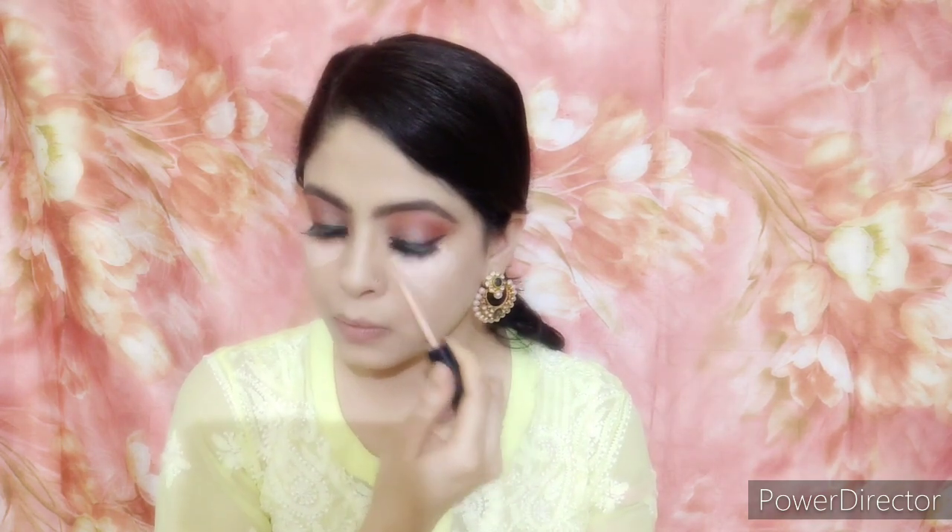From the foundation, I move to a highlighting concealer. I apply it on the highest points in a triangle shape — under the eyes, on the cupid's bow, the bridge of the nose, and under the eyebrows. Then I blend it with a small beauty sponge in a triangular motion so that the face looks bright and lifted.